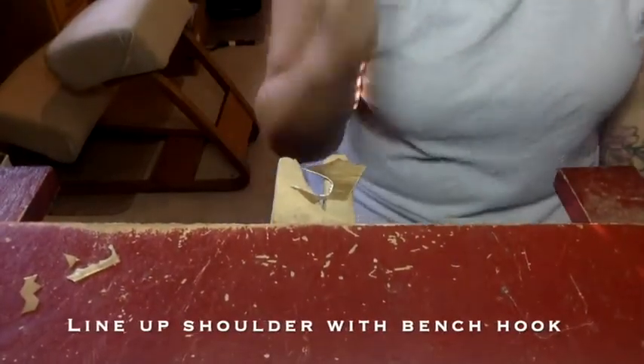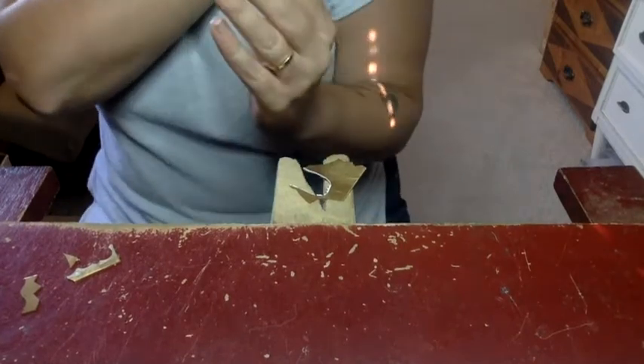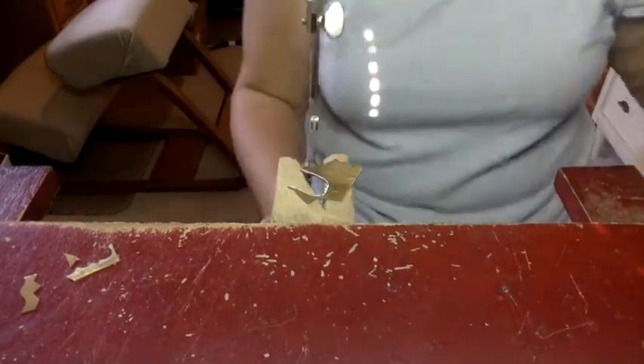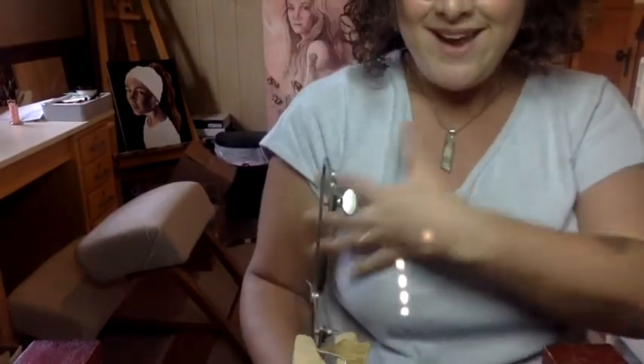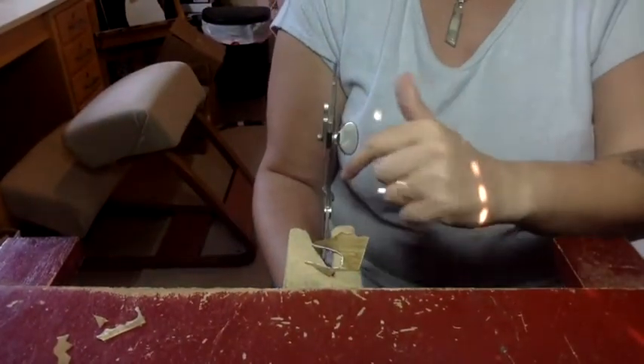The next thing we need to talk about is how we sit to saw. I am right-handed, so this is my right shoulder — I'm going to line up my right shoulder with my bench hook. My arm is lined up with my bench hook. If I'm a lefty I'm going to do the opposite and line up my left shoulder with my bench hook. The next thing you want to do is have your elbow at a 90-degree angle. If your saw is buried in your armpit and you're tilted forward in a tight angle, back yourself up — you're too close. So back up, shoulder lined up, saw lined up straight in front of me.